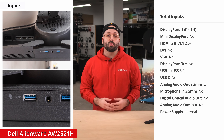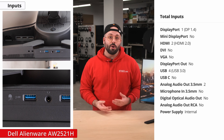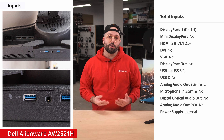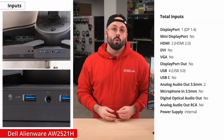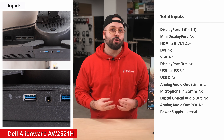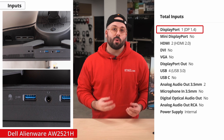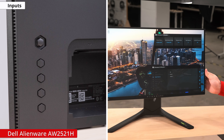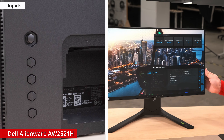As for inputs, it comes with two HDMI 2.0 ports, one DisplayPort 1.4, four USB 3.0 ports, a headphone jack, and an audio line-out. Keep in mind, the HDMI 2.0 port will only allow you to do up to 240Hz with an 8-bit RGB signal. So we recommend sticking to the DisplayPort if you want to get the most out of this monitor. The on-screen display is controlled by a joystick on the back right of the monitor, along with four buttons to assist with navigation.